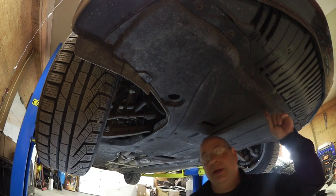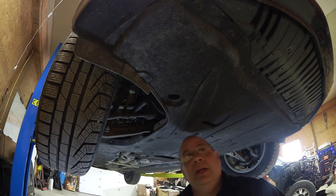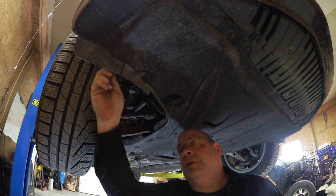I'm going to start with the belly pan. You may be able to do this from under the hood, but I believe it's going to be easier to reach from down below. Putting the front end up on ramps would make this a lot easier than doing it from under the hood.